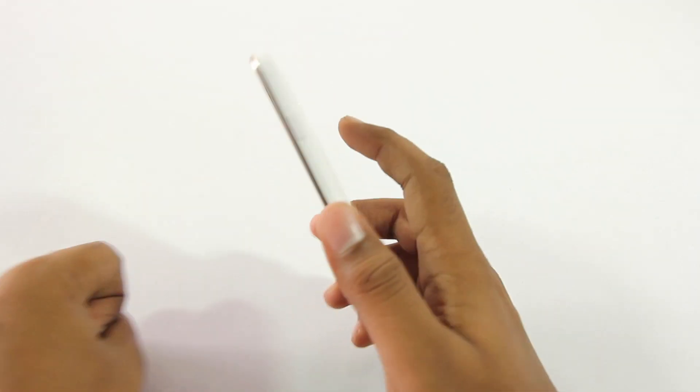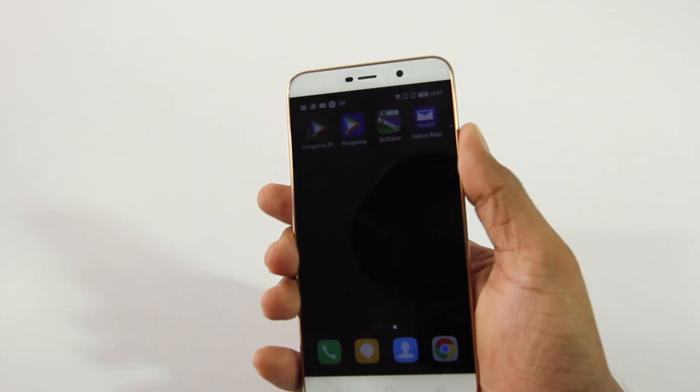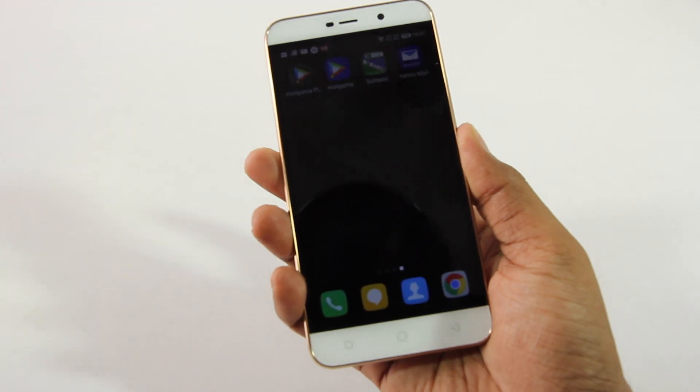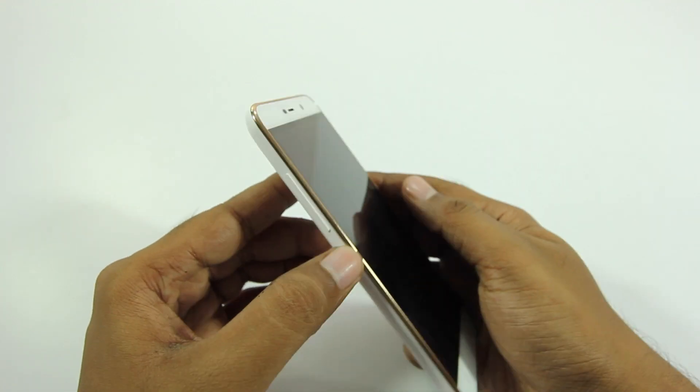The Coolpad Note 3 Light has a fingerprint scanner on the back, and to my surprise it's really fast and reliable. When you start using it you will realize how quick and effortless it is.